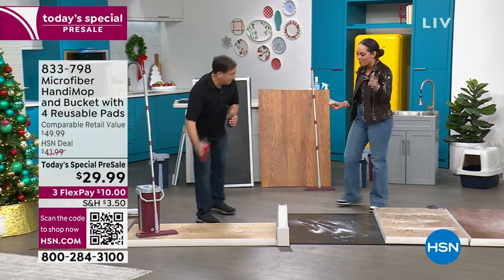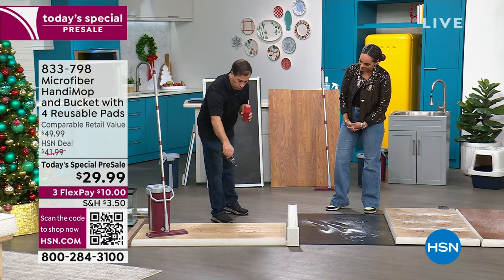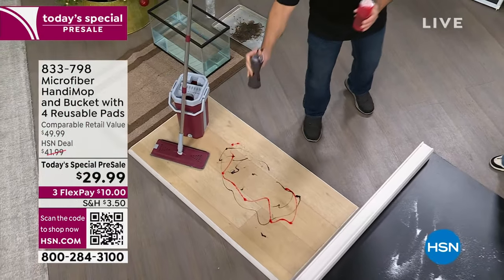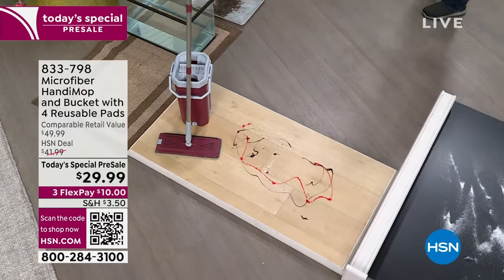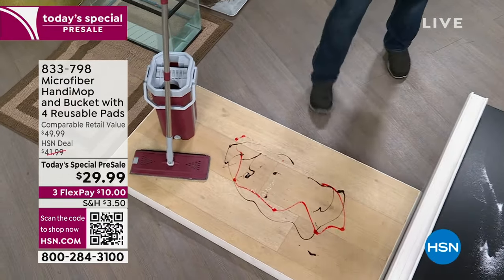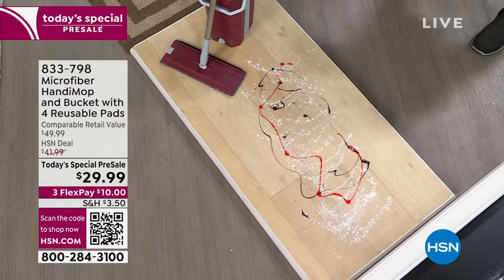We have Aunt Michelle watching. I'm putting down some strawberry sauce and some chocolate syrup — I picked chocolate on purpose because if you can get chocolate syrup off your mop head, that's pretty impressive. Now I'm going to put down some powder to simulate dust or pollen. We have a little mess here.